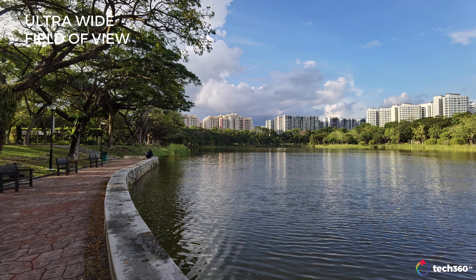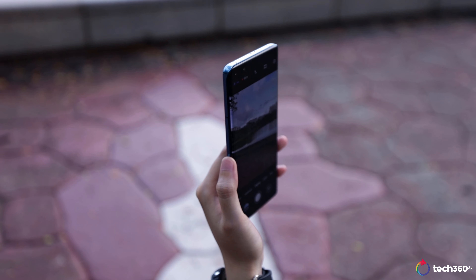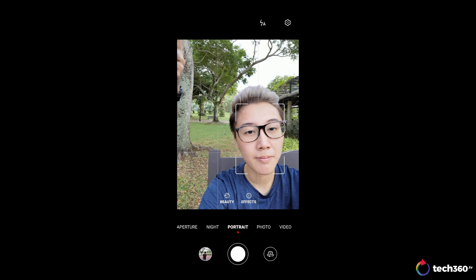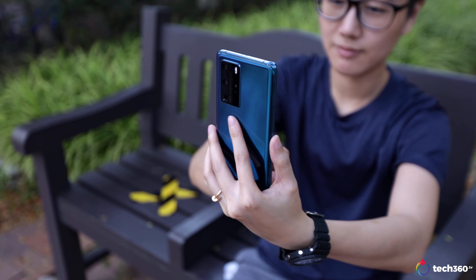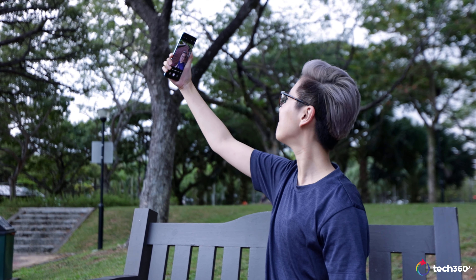As for the front, the P40 Pro has a 32MP front camera in conjunction with a depth sensor. Once you swap from the rear to front cameras, the phone automatically jumps into portrait mode, which is a pretty nice touch. We recommend turning down the beauty settings a little to prevent over softening on the skin. There's also the same background bokeh effects available here, which look quite nice. Don't forget to hold your phone up at a higher angle to make your face seem smaller — you're welcome.